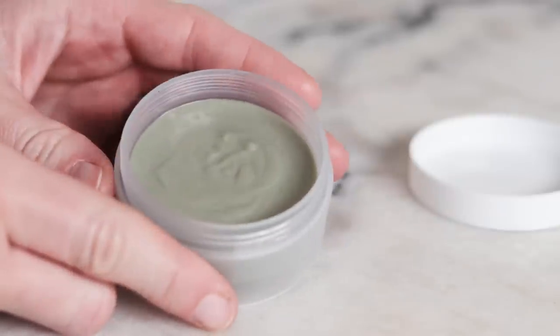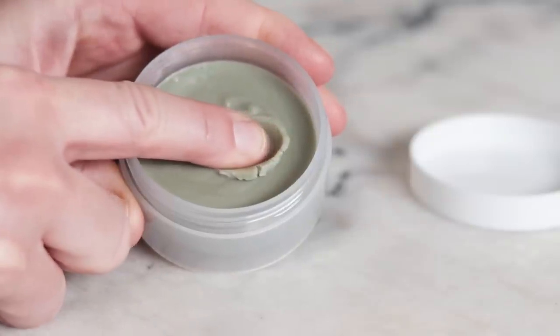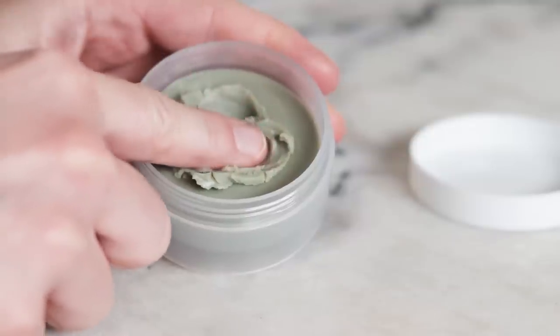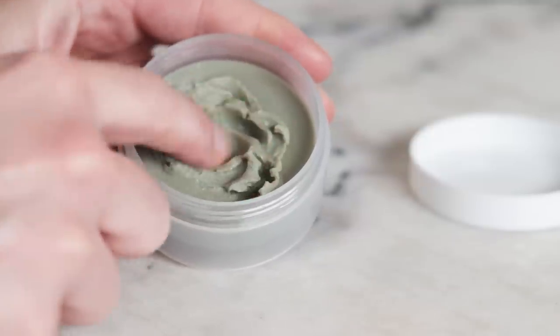This updated version has been fully percentage-ified, slightly simplified, made a wee bit gentler, and I've refined the manufacturing method for peak creaminess. A cleansing balm is an anhydrous or water-free cleansing product that contains a small amount of emulsifier for that balm-to-milk magic and really lovely rinse off.